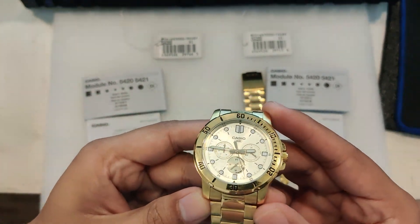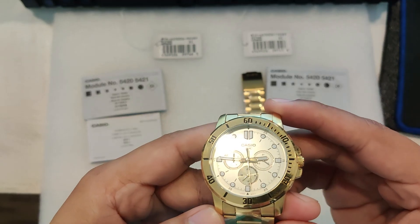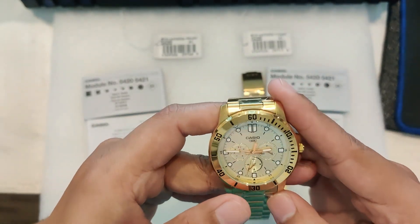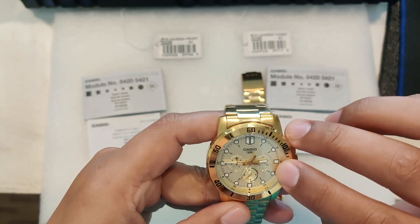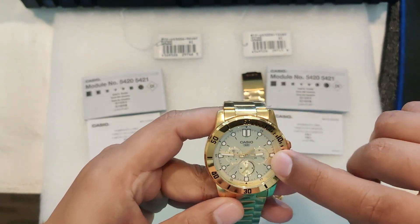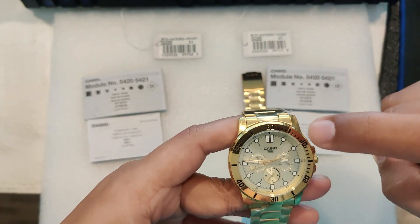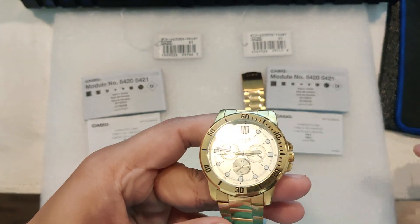Not only does it look great, but it's also packed with features that help you stay organized throughout the day. At 3 o'clock is the date, at 6 o'clock is the 24-hour display, and at 9 o'clock is the day.